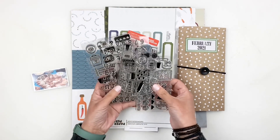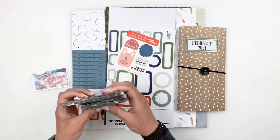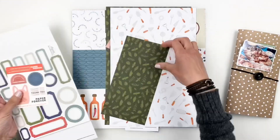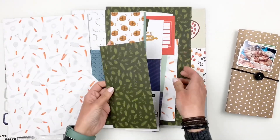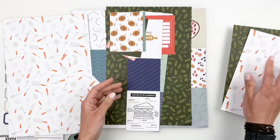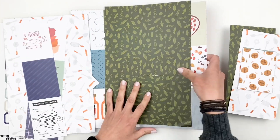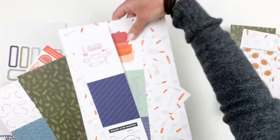Hi everyone, this is Hibba from My Little Journal. Today I'm going to be working in my traveler's notebook and using the Paper Person Shop new kits that released February 2021. I love these kits — they're food themed, and you guys know how much I love my food.